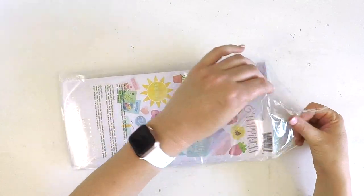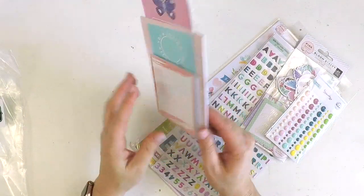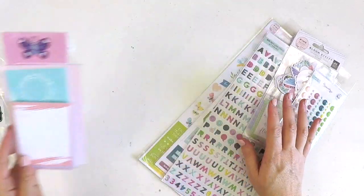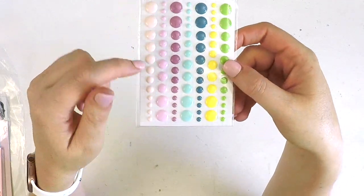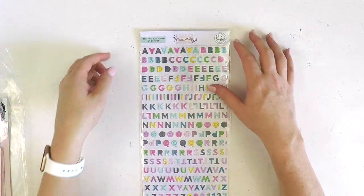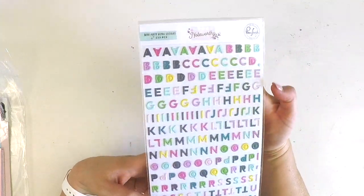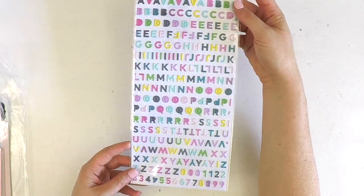The pocket life kit is for our project lifers and pocket-style scrapbookers, and it always comes with exclusive cards in different sizes for your project life albums. In the embellishments we've got gorgeous Noteworthy enamel dots in a beautiful color palette. Then the Noteworthy mini puffy alphas with 233 pieces including numbers - great for dates - another great pack where you can mix and match alphas.